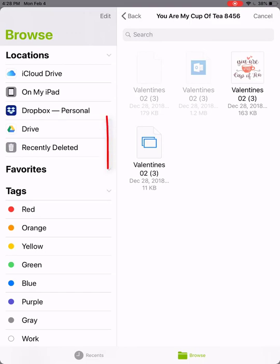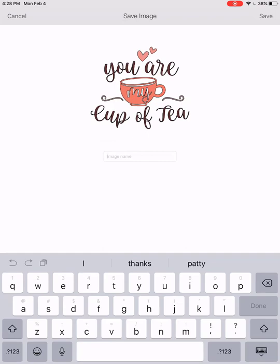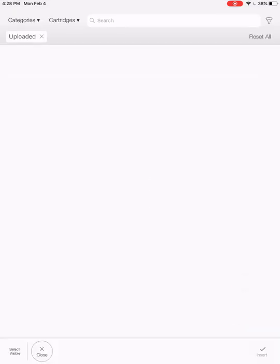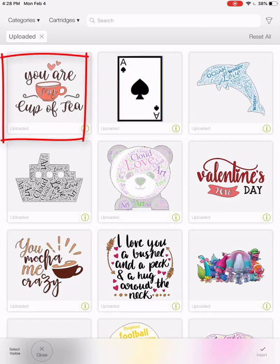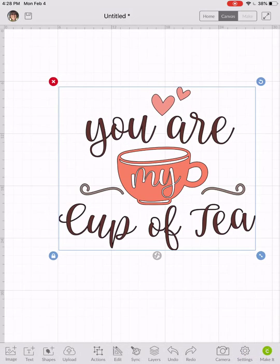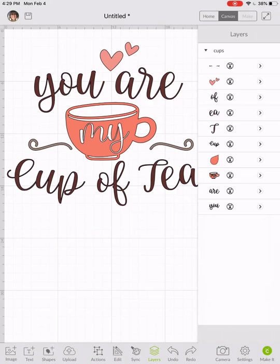I have to make sure I get the one that looks like two pieces of paper, because that's the SVG file. I'll click on that, name it 'cuppa,' and say done. There it is uploaded — I click on it, say insert, and there it is ready to roll. My point was to show you how to use iZip if you're using an Apple product. I hope this helps, thank you, bye!